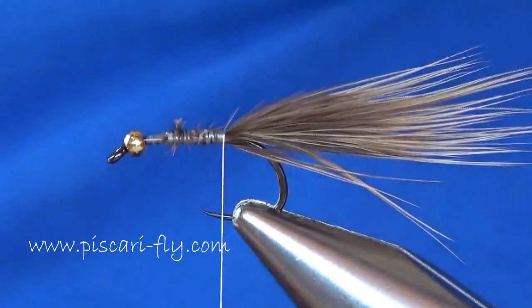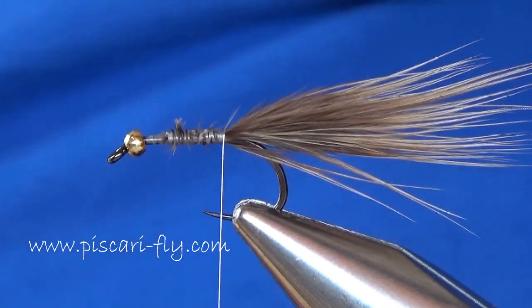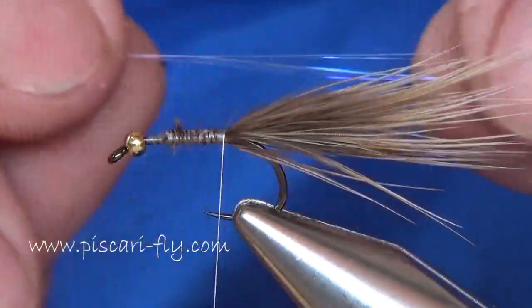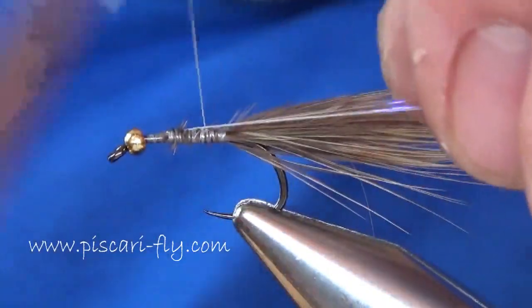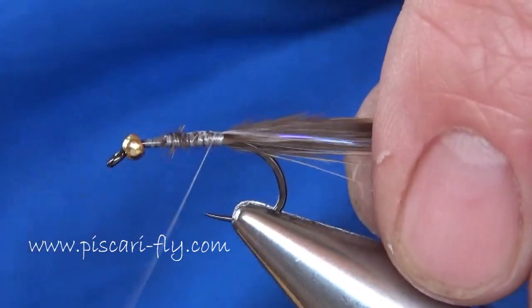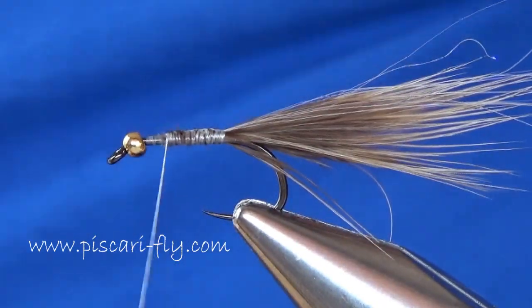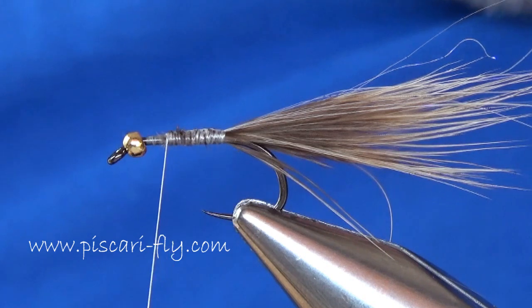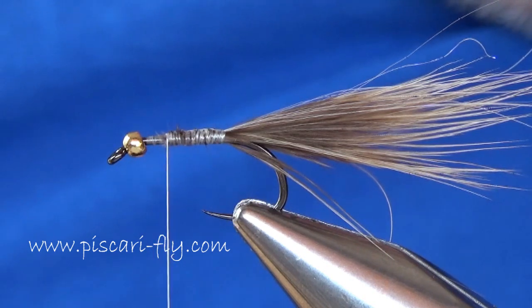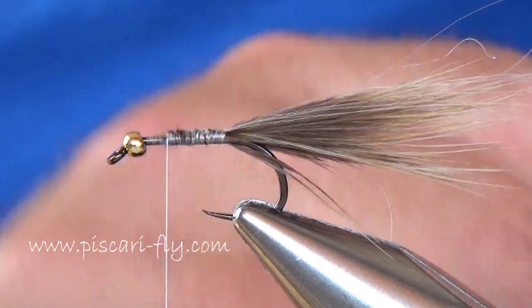Then we're going to add in a small couple of strands of winging flash on either side of that tail - just take out a couple of strands and break them off on either side. For the rib, we're going to use two-tone mylar, gold and silver, and we're going to use the gold side. This is the small size mylar we're using, and we're going to tie it in with the silver side out.